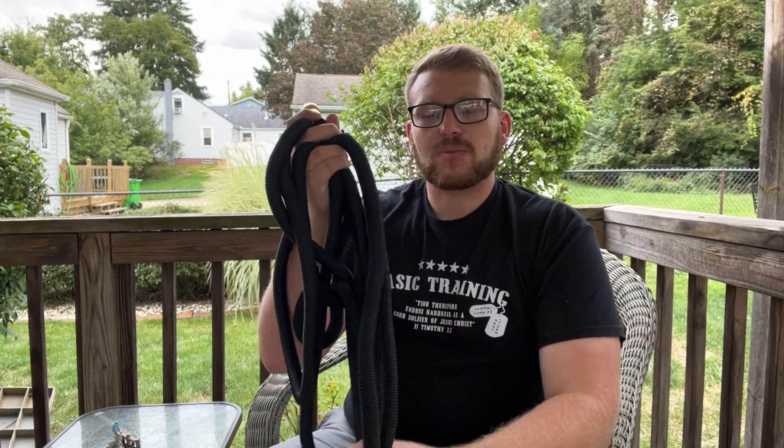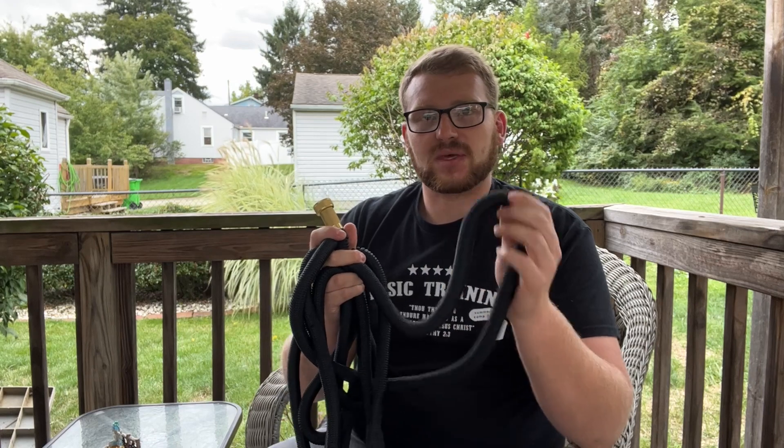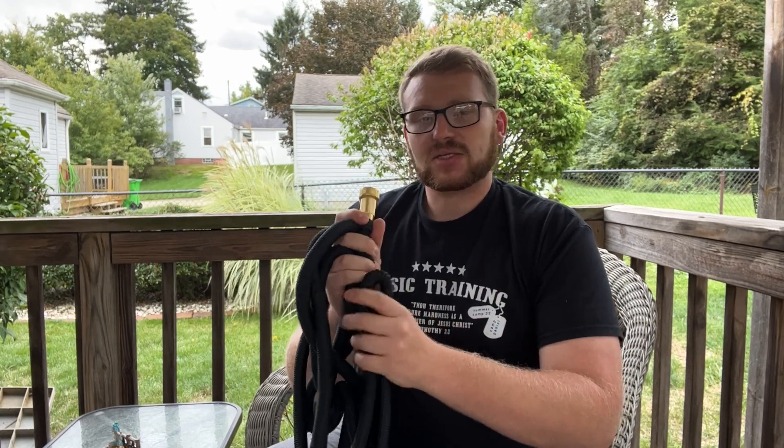It's got decent thickness to the walls to keep the pressure within the hose. Let's go ahead and hook this up and see just how good this thing works.